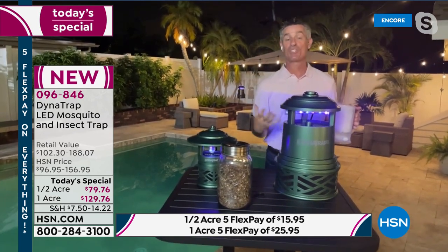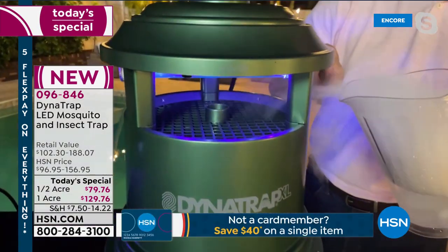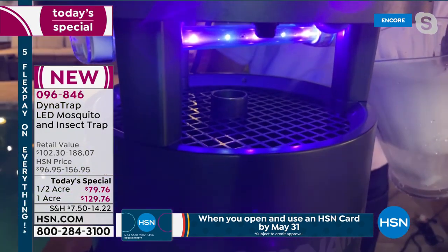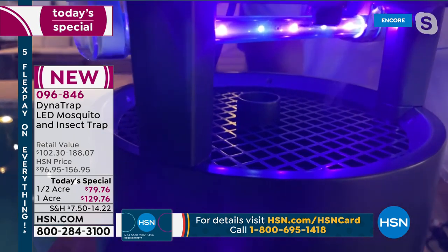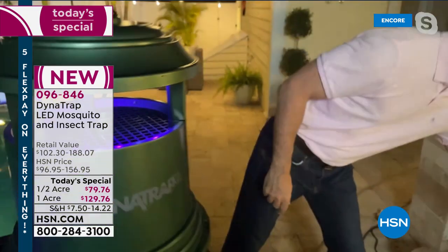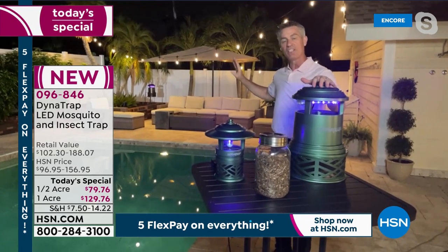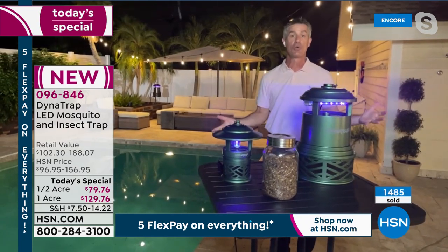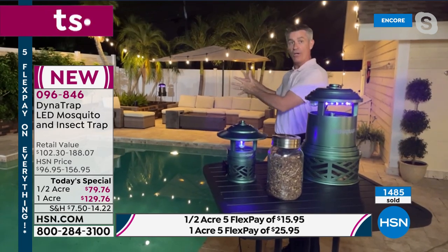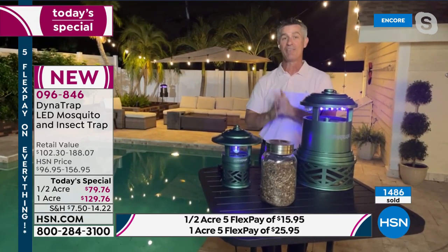Pete shows everyone how that fan works by using a little bit of dry ice — you can see the smoke coming off and it draws it right in there. We draw them in with that UV LED bulb, and it just sucks them down in there. Then in that collection basket is where they remain — they are going to stay trapped in there. What you want to do is keep this 20 to 30 feet away from where you're going to be enjoying your outdoor space, and about three to six feet off the ground. That's kind of the fly zone for those mosquitoes — drawing them away from where you're having a great time.